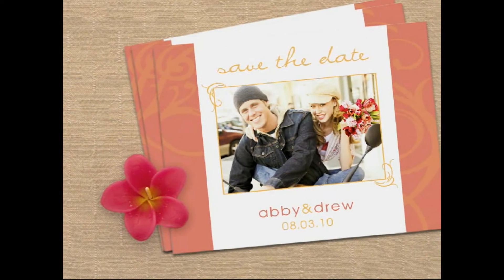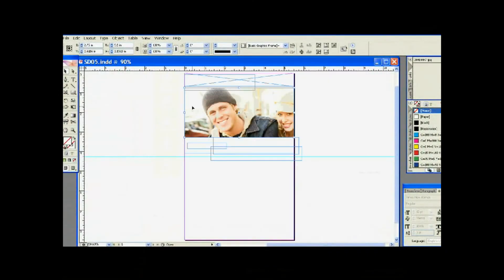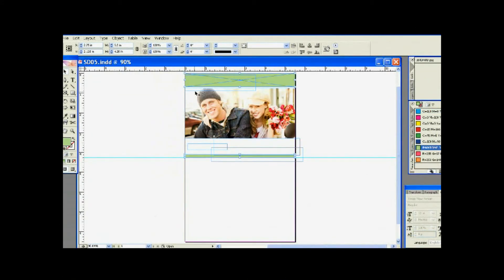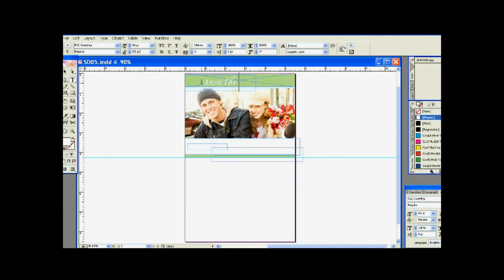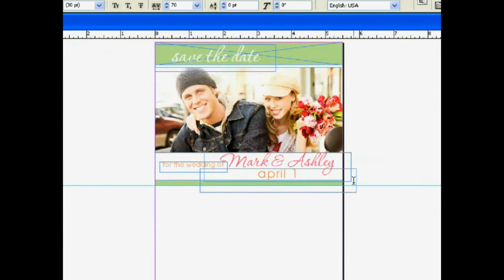When creating your save-the-date, it's important to add your own personalized touch, whether that's through adding a favorite picture, incorporating your wedding colors, or using your soon-to-be monogram as the introduction to your family and friends announcing your date. The design options are limitless.